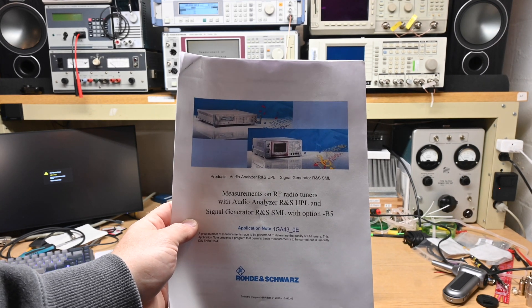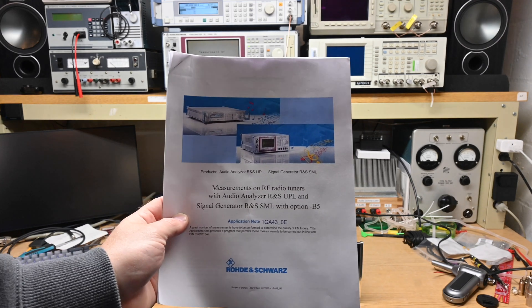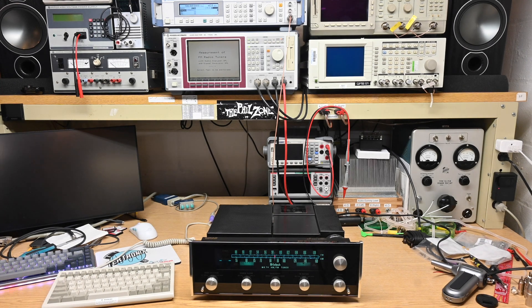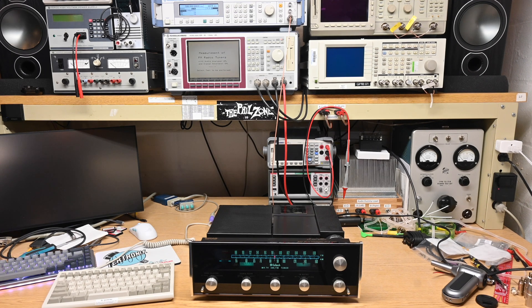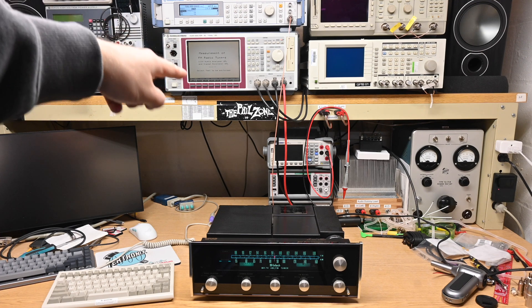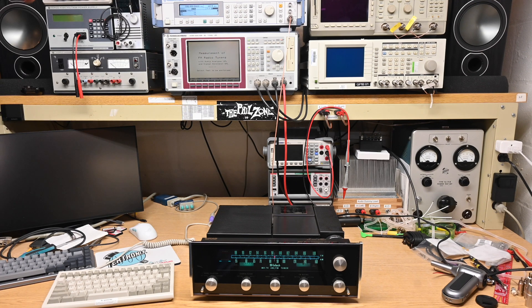They also wrote similar software for other equipment like the later UPV Audio Analyzer, and there was an earlier version as well. The SML01 on top is the RF signal generator with option SML-B5, which is the FM stereo encoder. The UPL is the Stereo Audio Analyzer. The UPL's two generator output cables go into the back of the SML's FM stereo option left and right inputs.